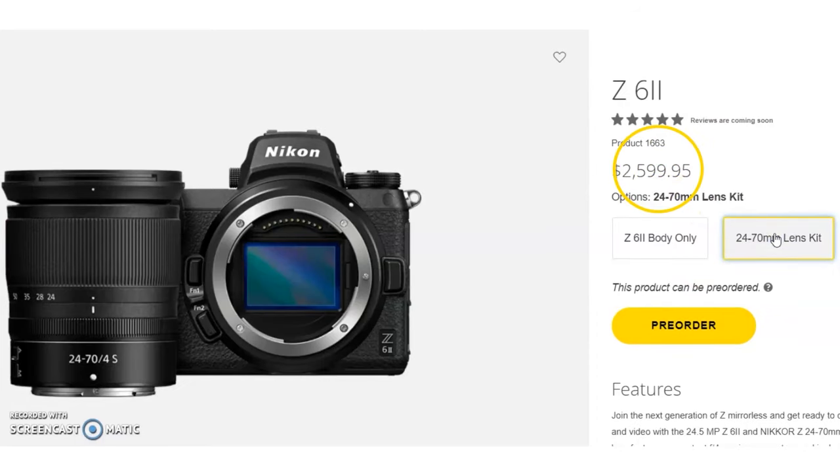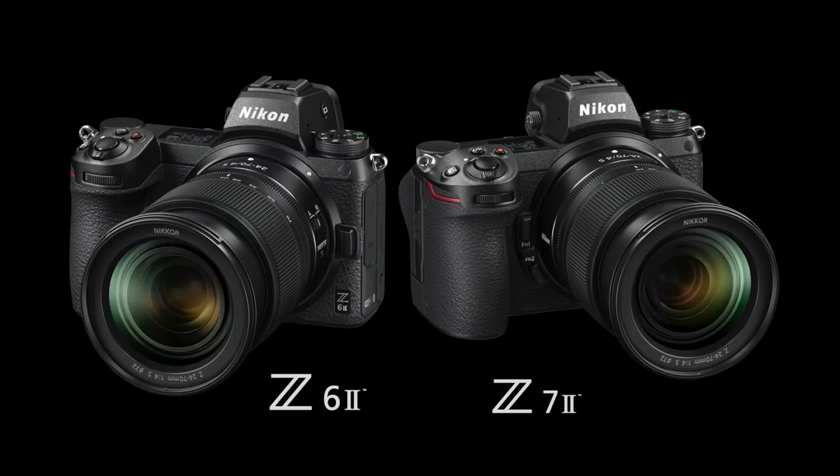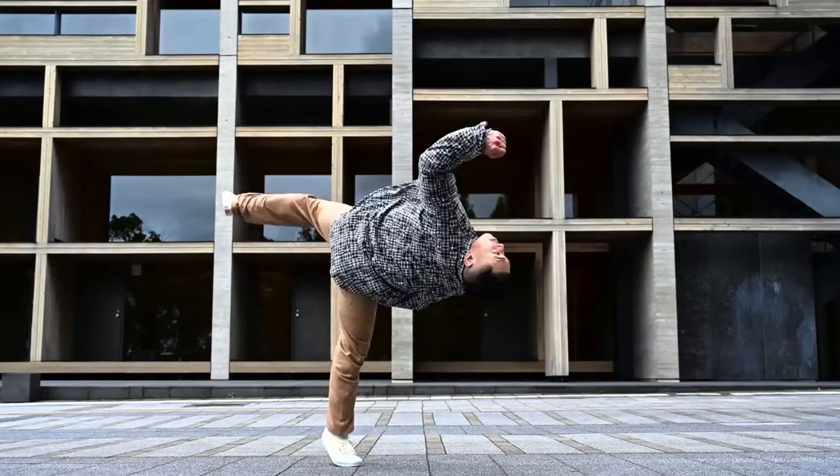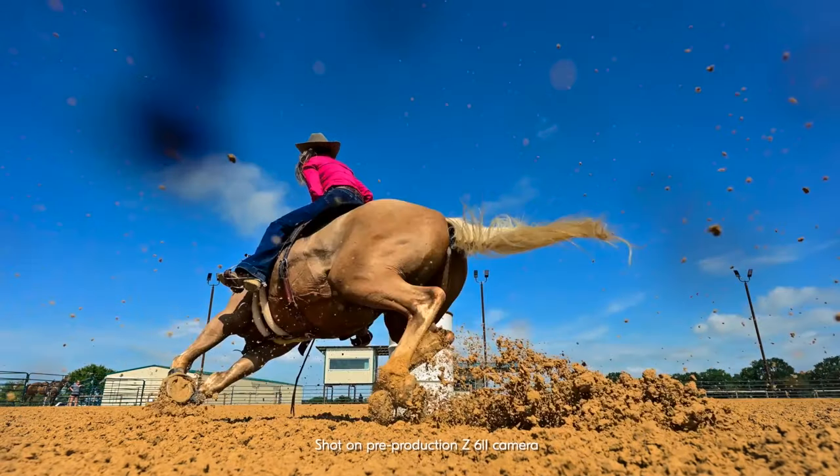Nikon is hoping that both cameras — with increased processing power, improved speed, expanded buffer capacity, more capable autofocus options, and faster shooting — will help the company stay competitive with Canon, Sony, Panasonic, and other camera makers.